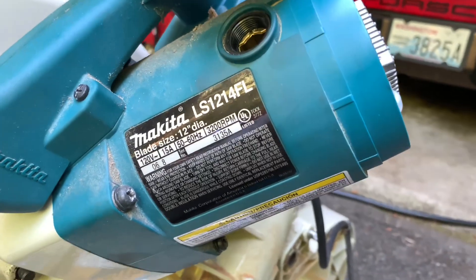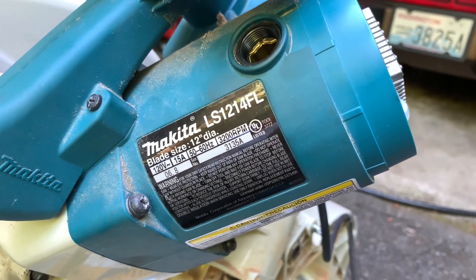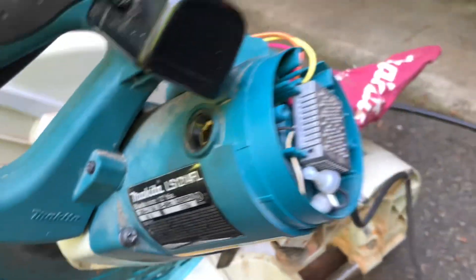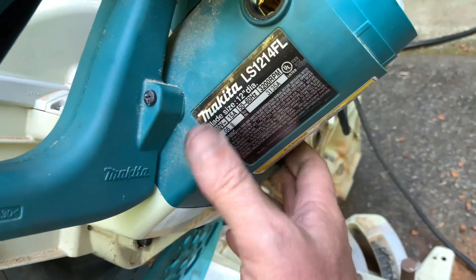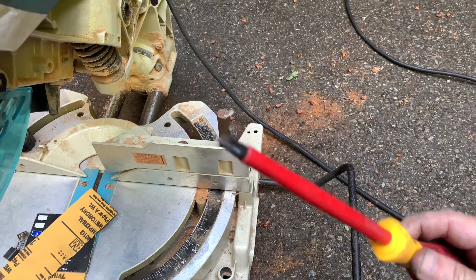I'm making this after having fixed the commutator, and this is just instructions on how to take it apart. First of all, you don't have to take the end cap off because there's nothing in there. You do have to take the brushes out — for that you need a flat head screwdriver. There are four bolts around the base of the motor and for that you need a big Phillips head. I went ahead and took all the bolts off around the handle because I didn't know what I was doing — you don't need to do that.